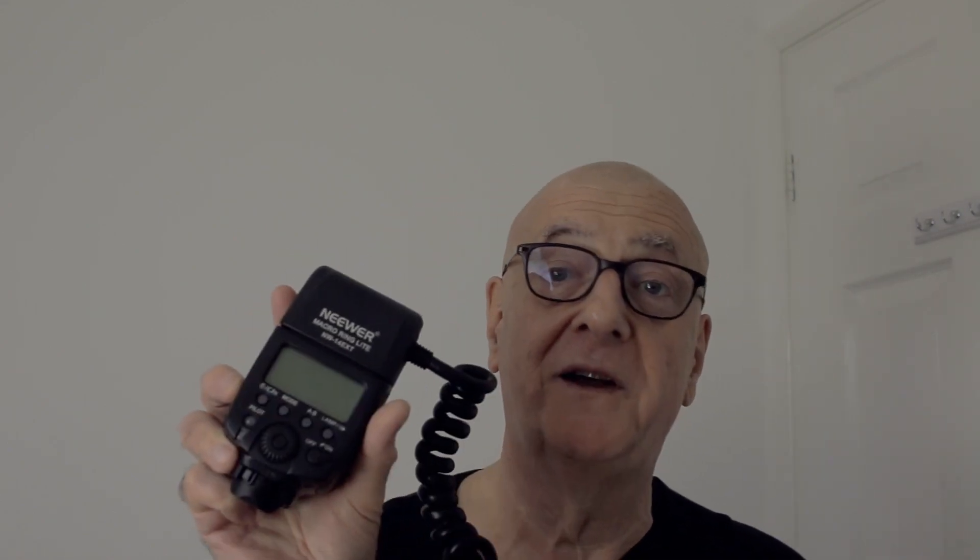In terms of the flash unit itself, it's very similar in shape and appears to have all the same controls and display on the back of it. Whether it's any good or not I'll give it a try — I'll try out a few shots on this and report back to you in a few minutes.